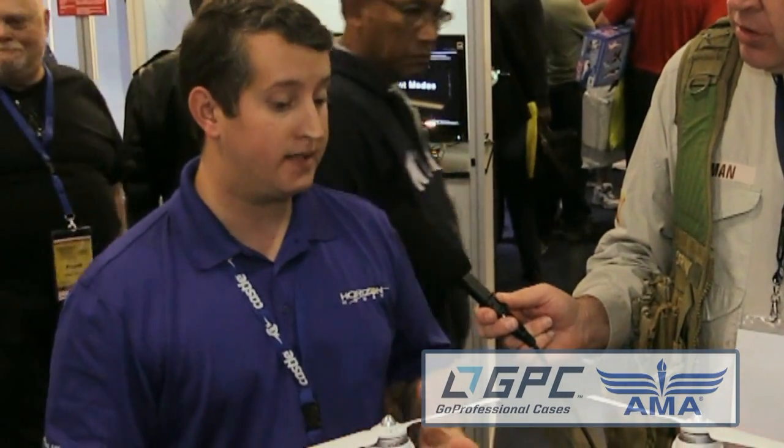Horizon is actually the exclusive distributor in the hobby channel for this product, so we've worked with Unique to bring this in. You can buy it at HorizonHobby.com and of course our entire host of dealers. It's definitely out there, it's shipping now and we're getting another shipment in soon, so we're pretty excited to have it on board.